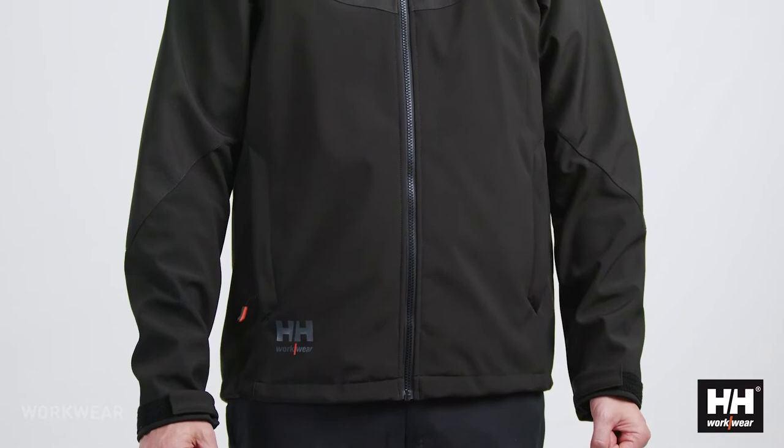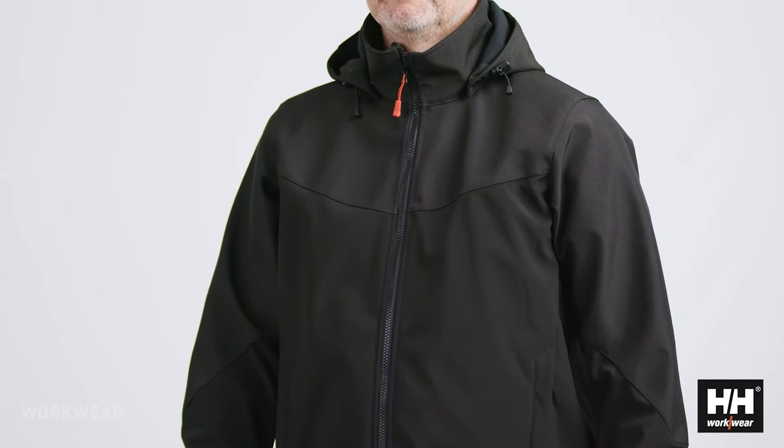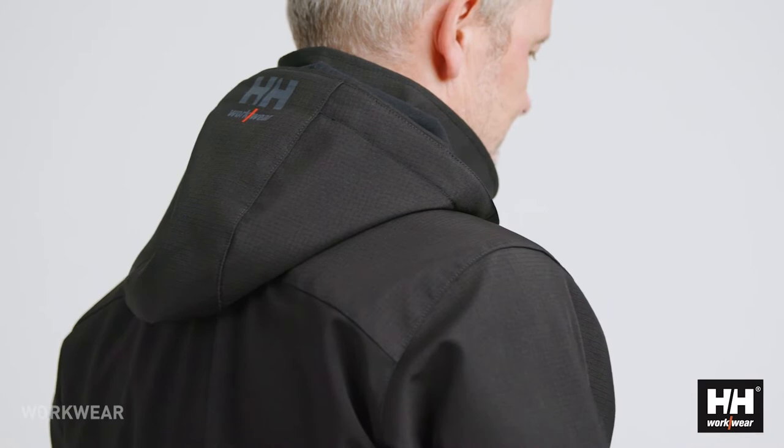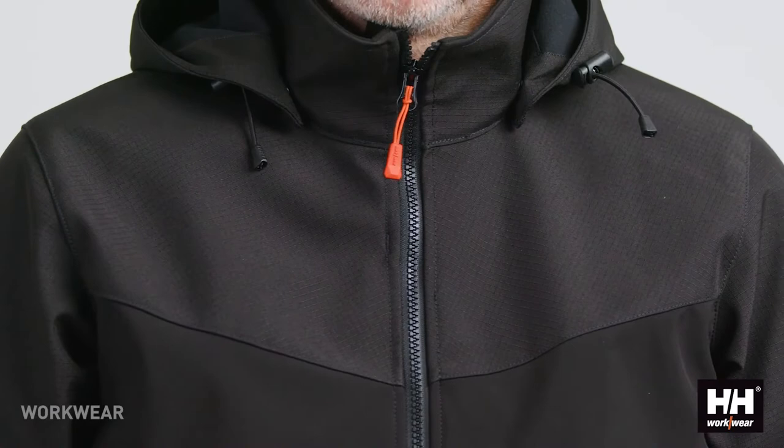The jacket combines a ripstop softshell fabric with a regular softshell fabric to give as much stretch and comfort as possible. The softshell fabric has a DWR treatment which makes the jacket water resistant.